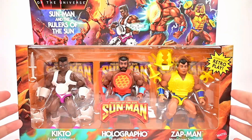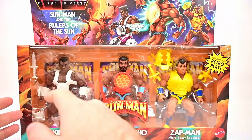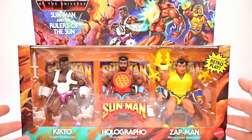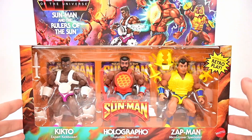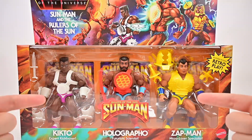I noticed on this box they have some weird creatures in the background, so it'd be cool if we could get those to army build with, since the only bad guy we have is the Pig Man. It'd be cool to get those creatures to go along with the Sun Man characters. But yeah, these are our last characters, so I'm excited to check them out.